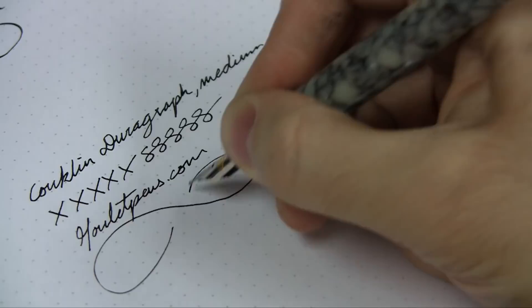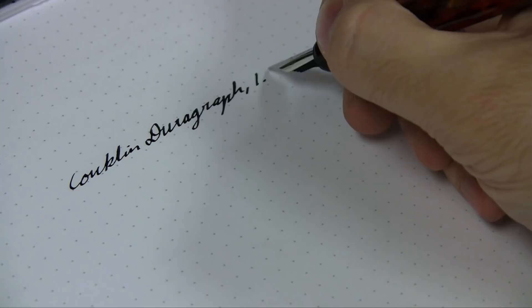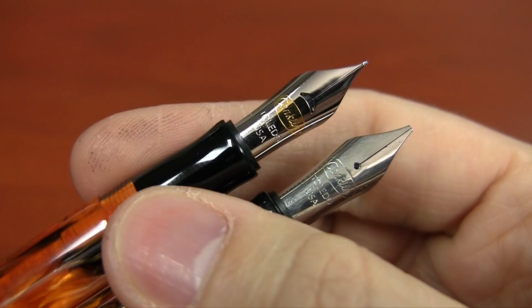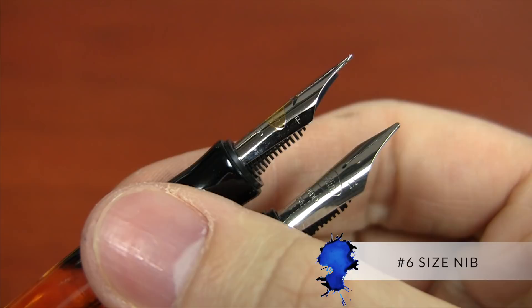They write fairly wet, especially the stub nib — that one really writes wet, so it's got a good flow in whatever size you're using. I've actually found that the medium is a little bit stub-like, just a little bit. I would not call it a stub, but it's not perfectly round — you get a tiny bit of variation on the cross stroke versus the down stroke. The nibs are number six size, which can be swapped out with other nibs.